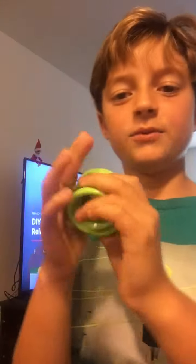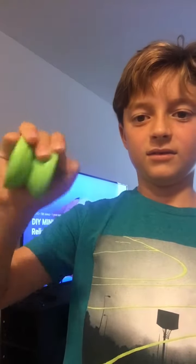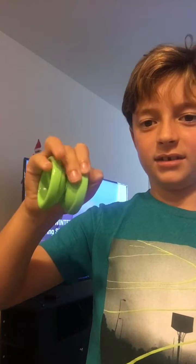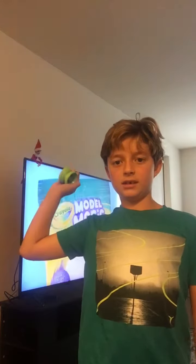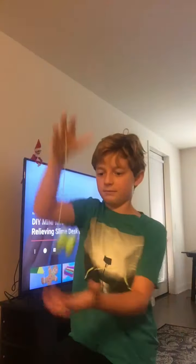So I'm going to teach you guys some stuff. You grip the yo-yo like this — with your thumb right there, your pointer finger right there, middle finger right there, ring finger here, and then pinky right here. Then you're going to put your arm backwards and then go forward and drop the yo-yo. And then with all your might, you're going to tug it back.